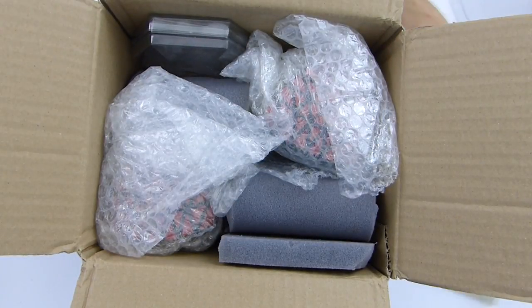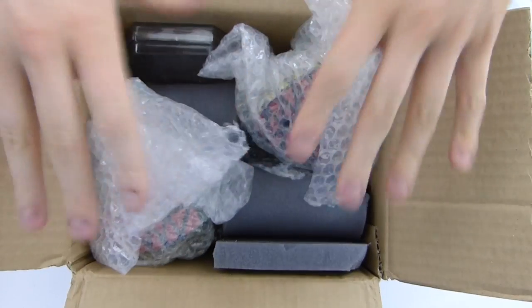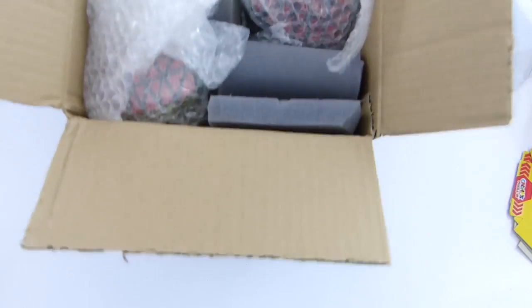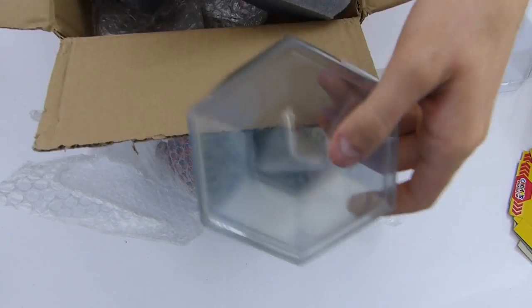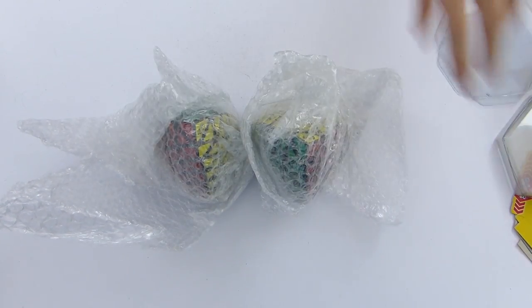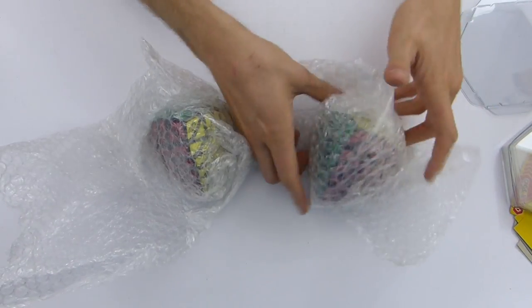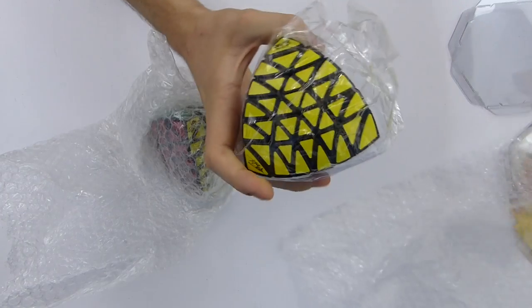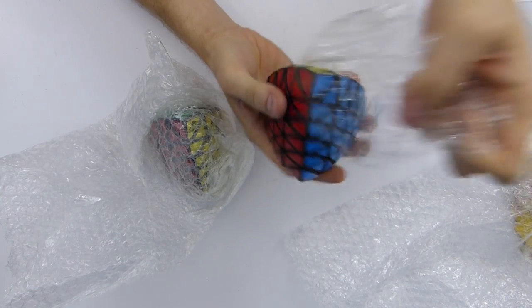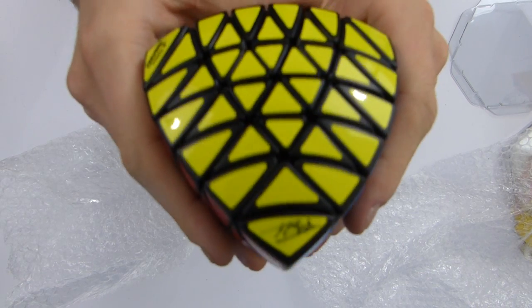Now I want to show you the puzzles. I haven't played with them yet — I just unboxed the thing to see what it was. I've got two of them right here. Just those two stands right there in the box, but that's not very important for this video. I asked him to sign the yellow stickers right here, so he signed one per puzzle.